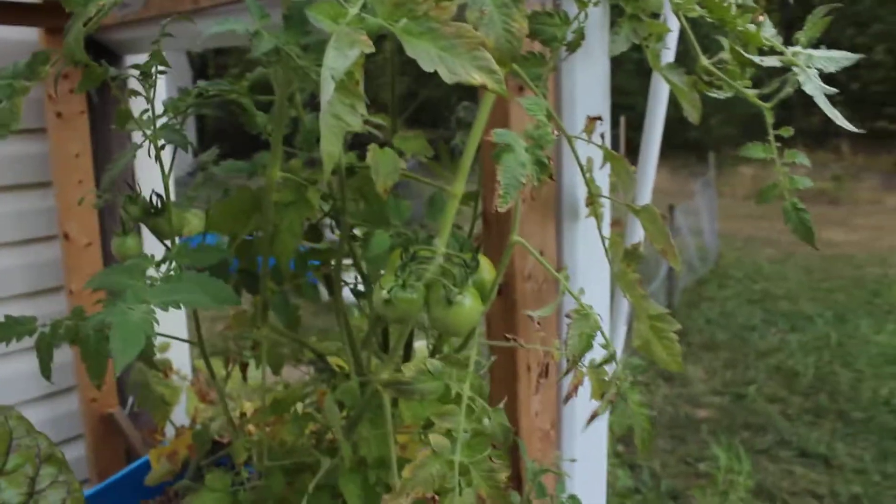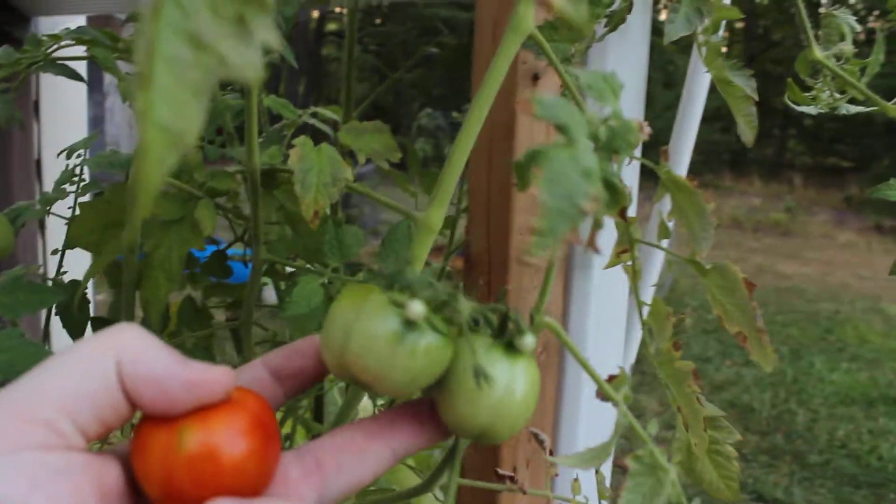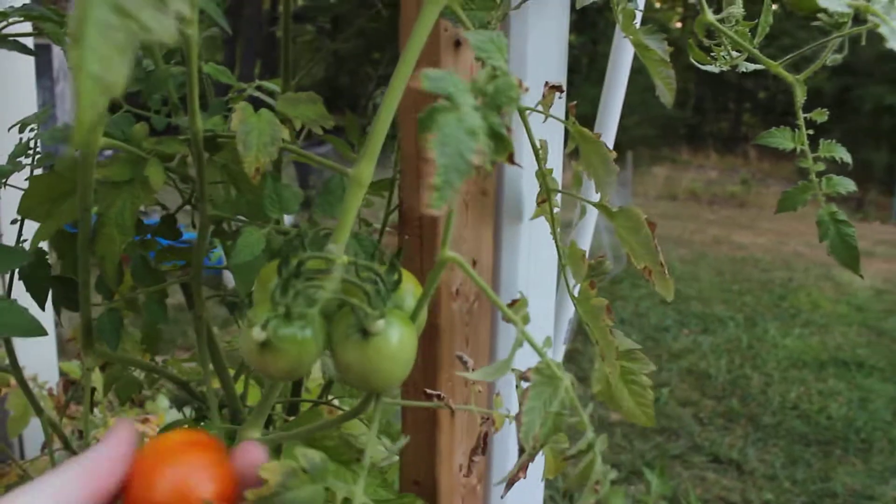These things are growing like weeds, actually. And I say that because, as you can see, they're taking up part of my yard. I just wanted to show you guys these cherry tomatoes — I have another bunch right here — because I thought they were really cool, how big they are.